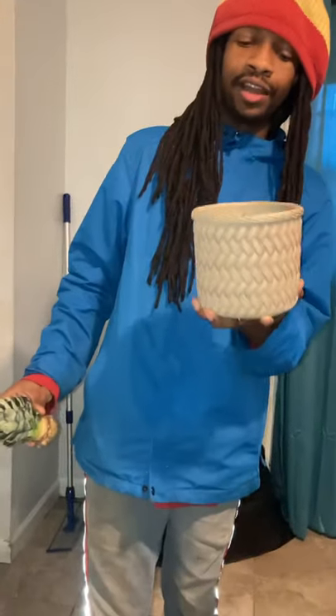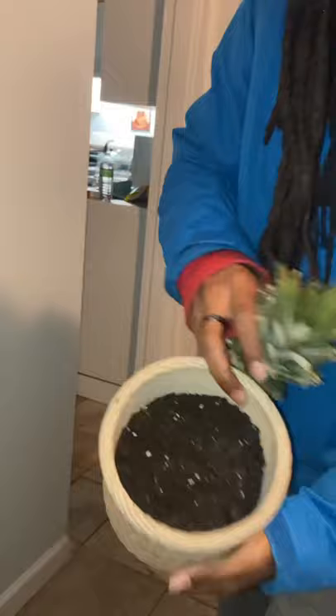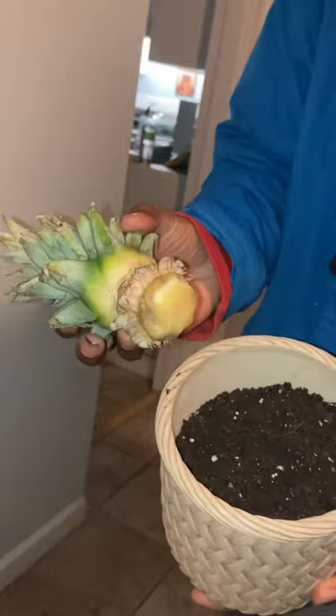All right everyone, check me out. I'm about to start my pineapple tree. I just bought this pot from Walmart and got some organic dirt. And this pineapple we ate yesterday and just took the top off. And we're just going to plant the bottom.